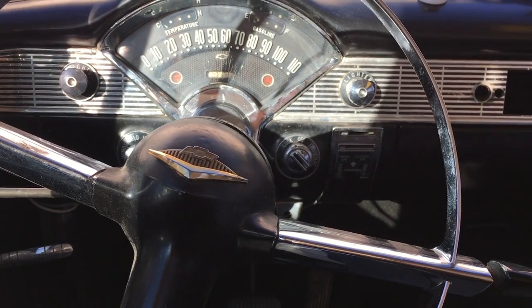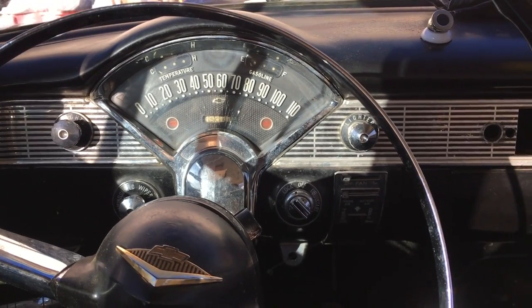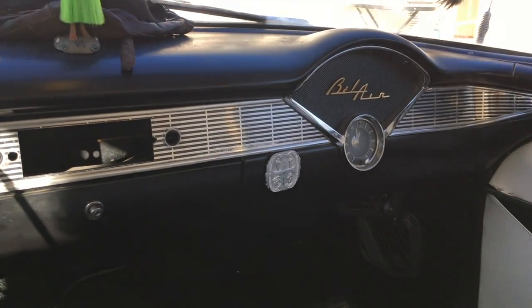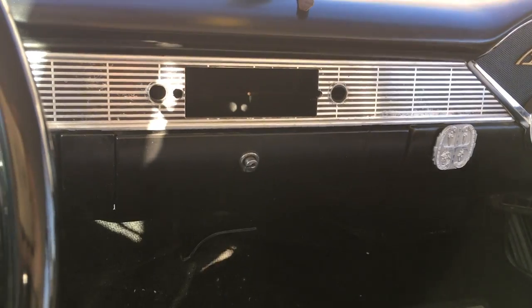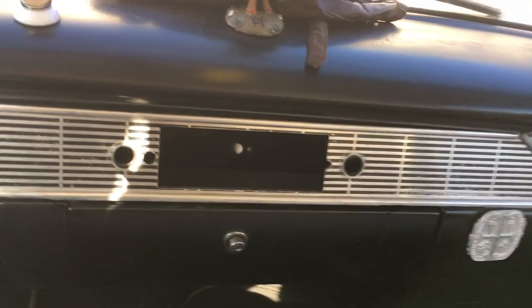All right, so I have quite a bit to do. This is just going to be like a record of the things I need to do. I definitely want to get the heat working, because that seems kind of important where I live, even though it's hot this week. So I'm going to get that done.